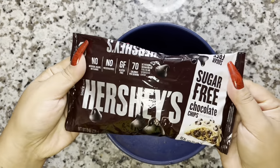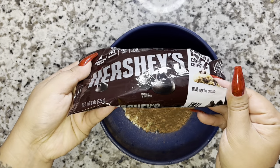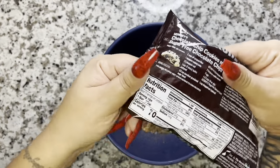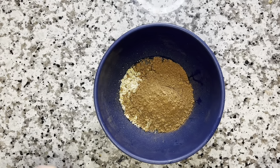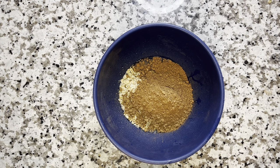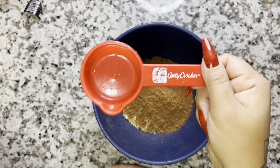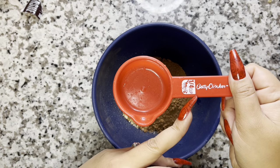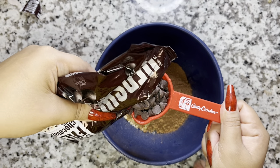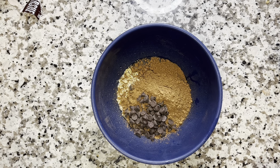Now we are going to grab Hershey's sugar-free chocolate chips. You can use semi-sweet or dark chocolate — whatever works for you. I personally like to use the sugar-free chocolate chips, and Lily's is also a really good brand with no-sugar-added chocolate chips. Right now we are going to focus on our chocolate Valentine's Day brownies. You're going to use one-fourth cup of the sugar-free Hershey's chocolate chips — these are the bigger ones, not the mini chips. Just dump that right in with the batter.